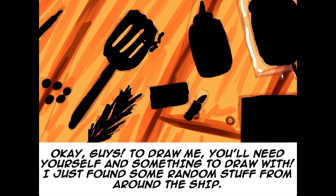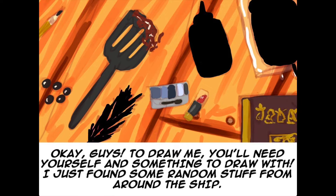Things to draw with. Okay, guys. To draw me, you'll need yourself and something to draw with. I just found some random stuff from around the ship.